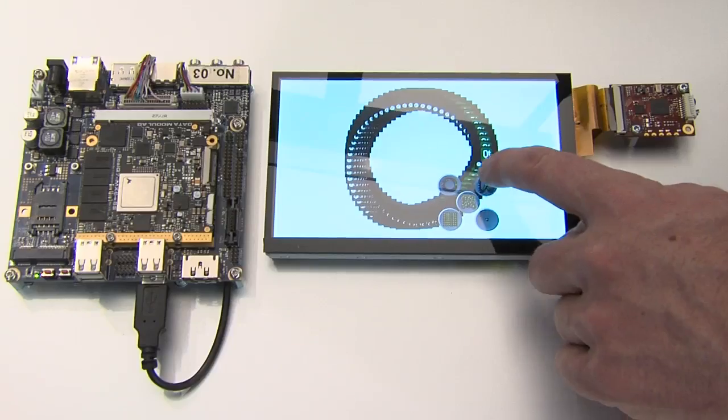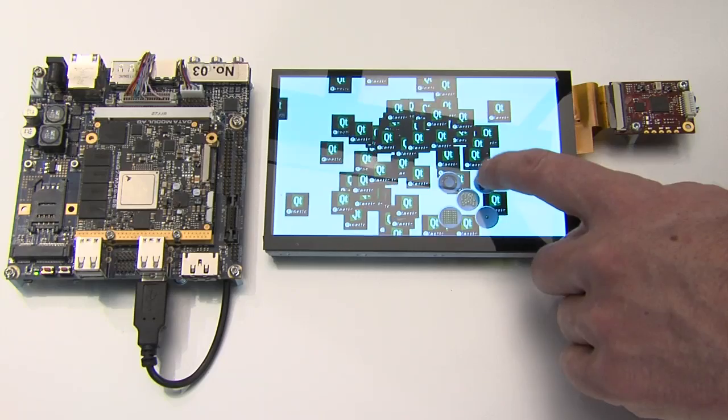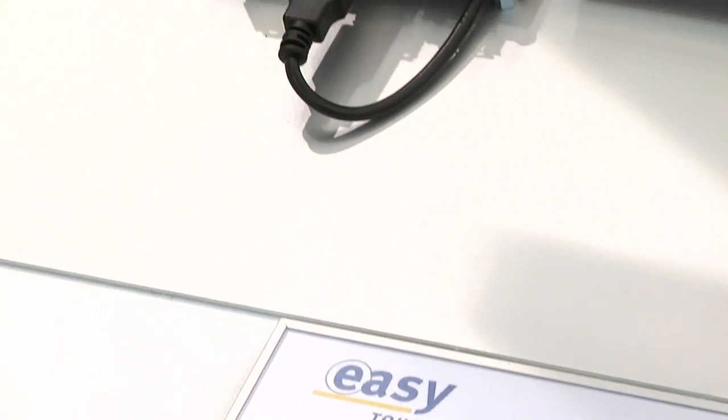Beside the outstanding graphic performance of our new iMX6 module based on the Q7 standard is our DisplayPort interface. I think it's the first module directly supporting DisplayPort from the module. We also support our easy touch solution — it's a projective capacitive touch solution that you can see here already based on a Qt graphical user interface, very easily implemented on a 7 inch display. We support up to 4 GB DDR3 RAM, 8 USB ports, and we have a very unique bootloader, PCI Express, LPC, and I-squared-C interfaces.